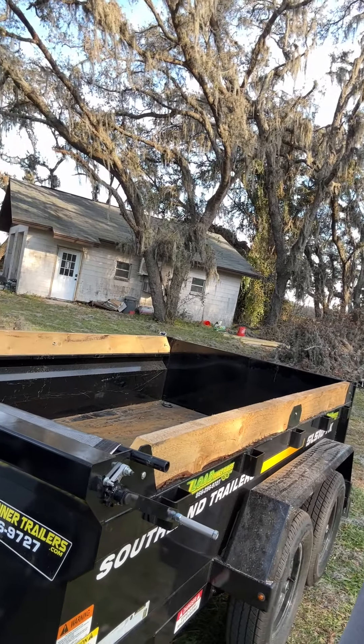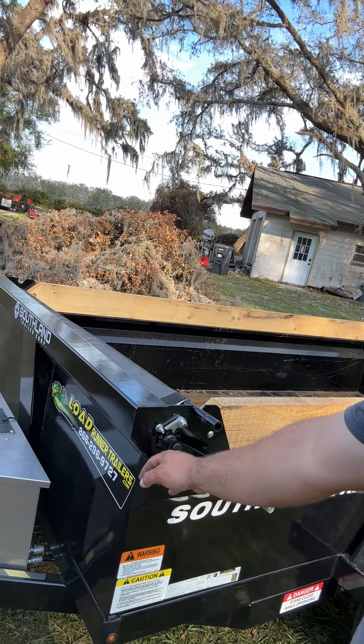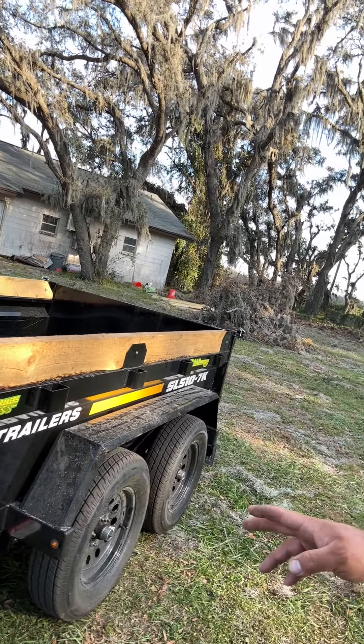They're a company out of Canada and they do really awesome trailers. A lot of it's done in factory with robotic welding, so you have really nice clean welds along the dump trailer. You can see here, really clean welding on the inside. Just a really well-built trailer. This one's the dual axle.